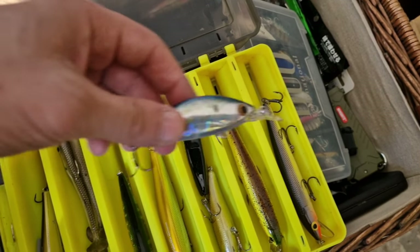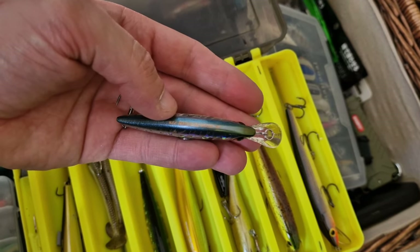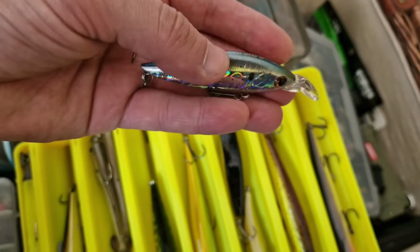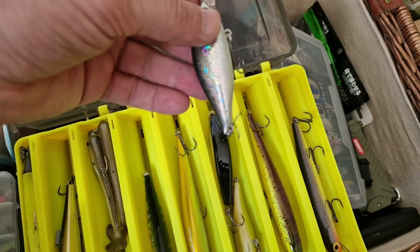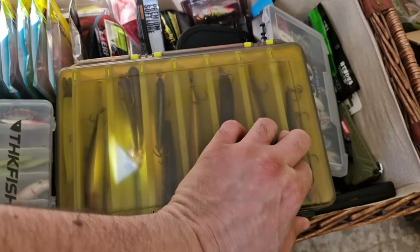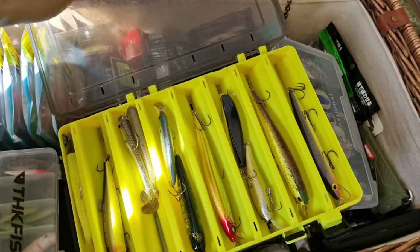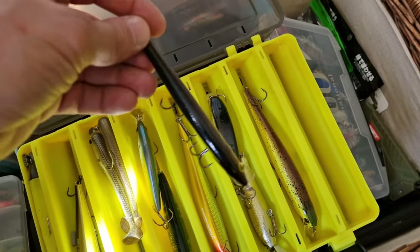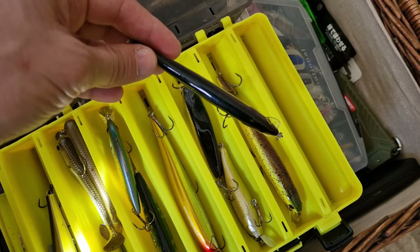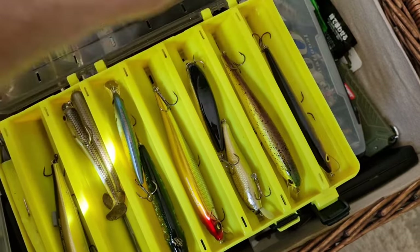This is another sea bass lure — it's actually for sea fishing. It's Devil Flutter. Well, I use it for pike. Some Megabass over there. This one is one of my very favorite lures — Itzra Power. It's an old lure, but this one is killing the pike. It's a really good one.